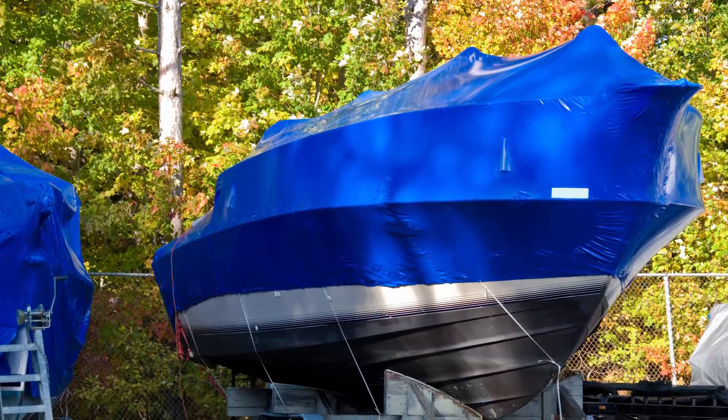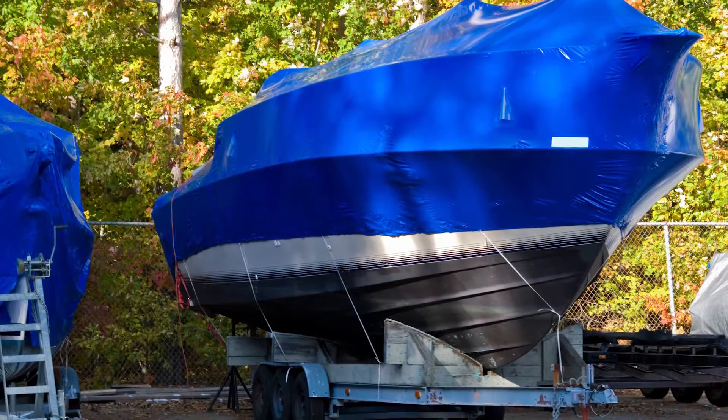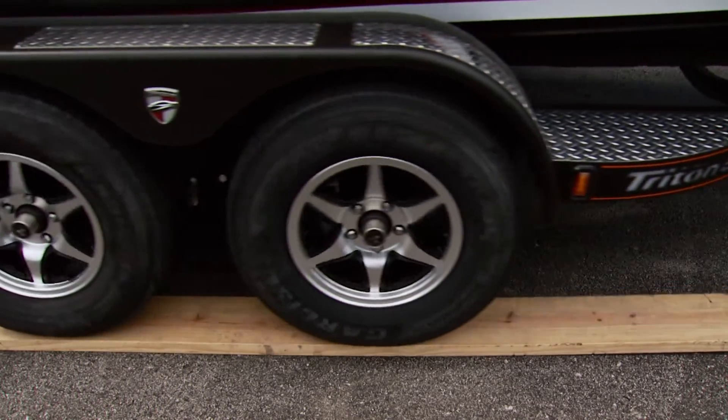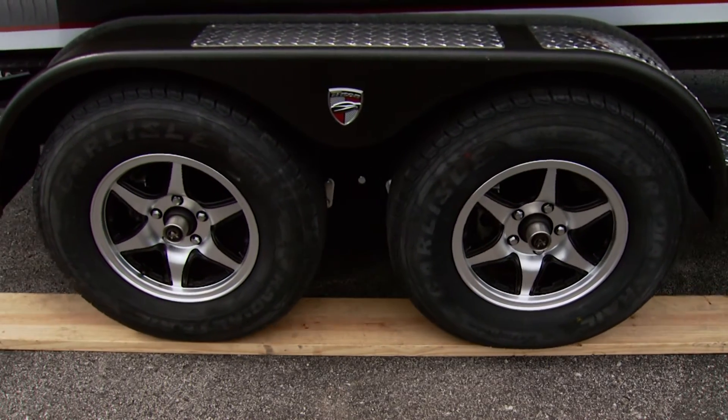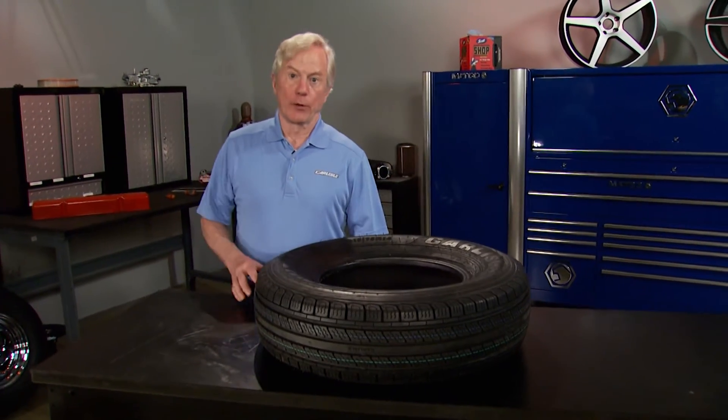Now, if long-term storage is needed, apply the rules just mentioned but take these extra steps. Use a surface barrier under the tires, like a thin piece of wood between the tires and the ground. This helps protect against the effects of mother nature, extending your tire's life. Even better, elevate your trailer on blocks to take all the load off your tires.